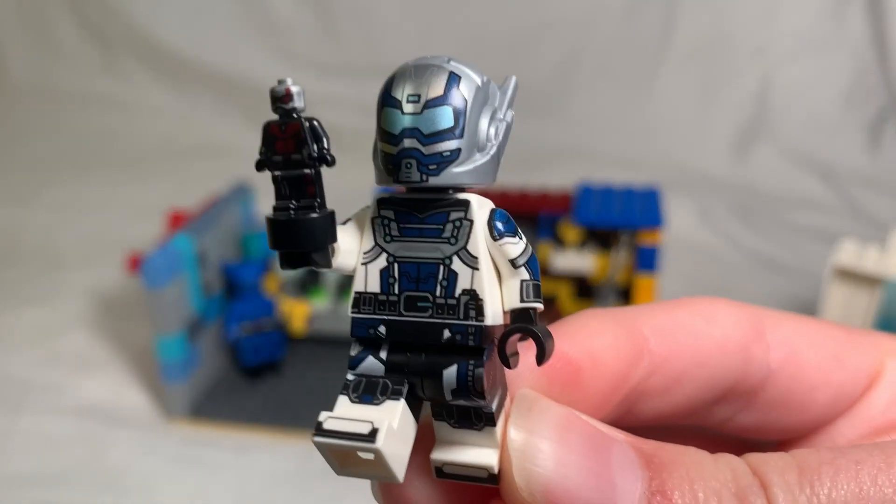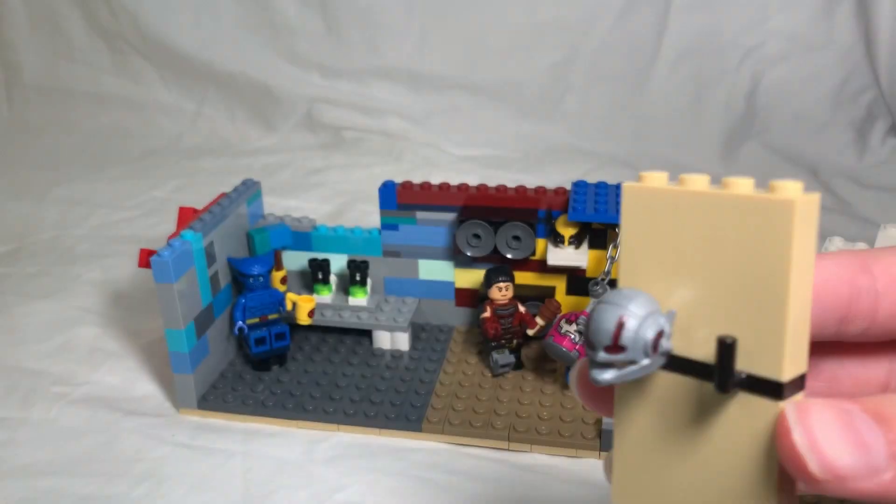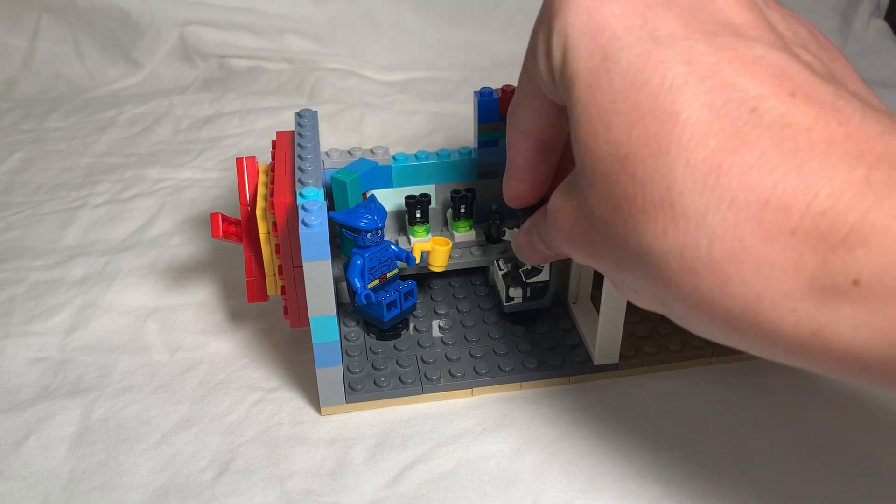Next is this brand new character from the upcoming Season 2 of What If, named Goliath. We're going to add him to the science lab and give him a wall for all of his Ant-Man helmets to go on.